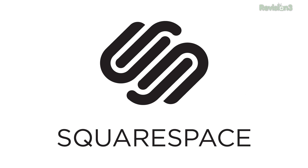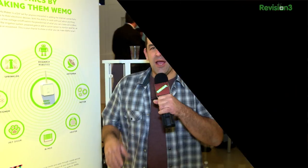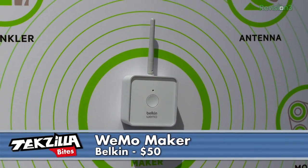This episode of Techzilla Bytes is brought to you by Squarespace. We love home automation on Techzilla and DIY trying, and what we really like is the idea of custom modules. Check out Belkin's new WeMo Maker.